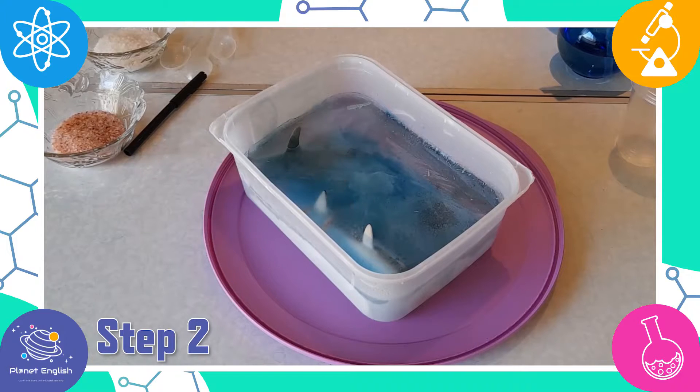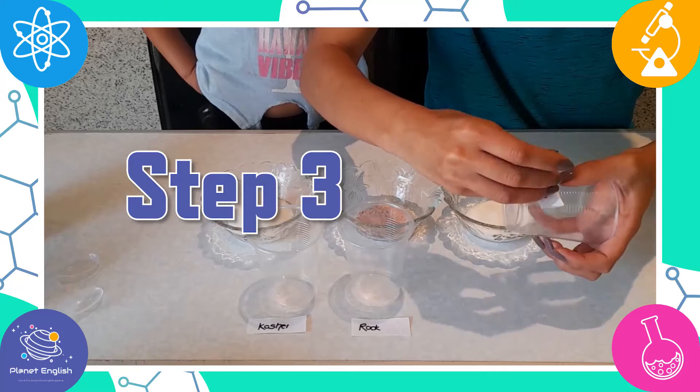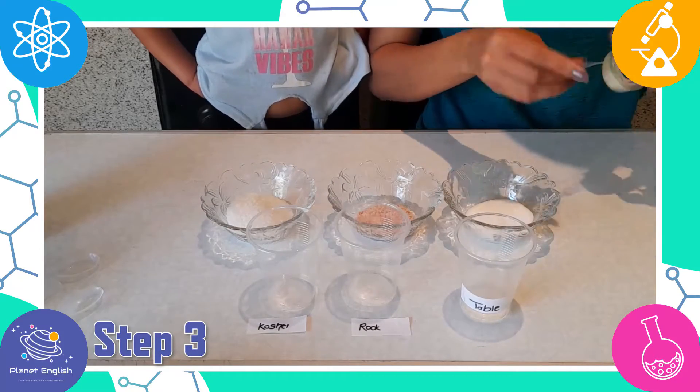Step 2: Now set the bowl of ice out so that it will melt just a tiny bit and come out of the bowl with ease. Step 3: Now label each cup with what type of salt you will pour in.